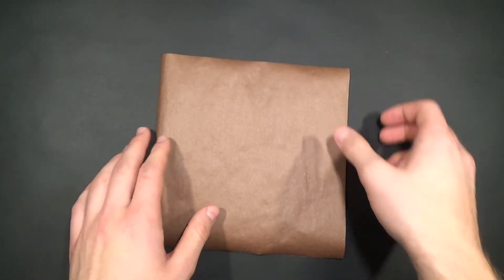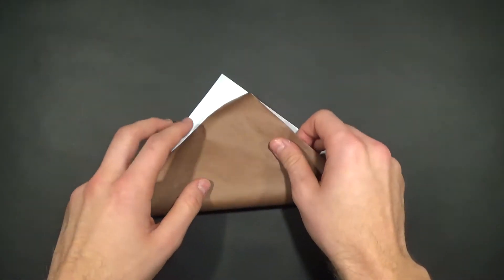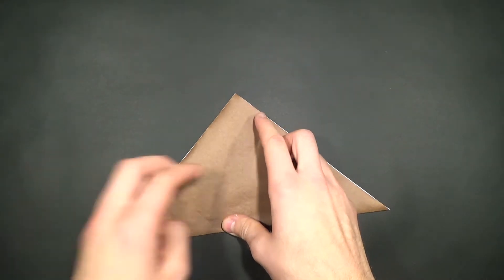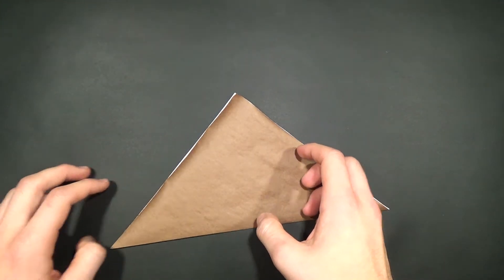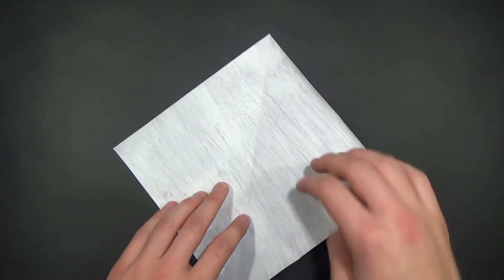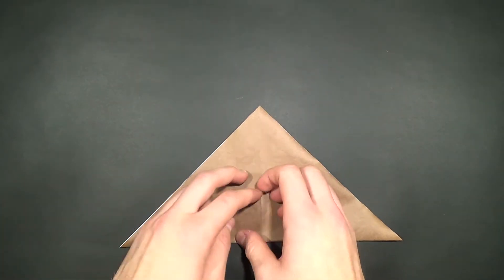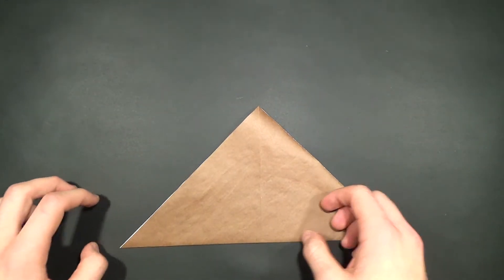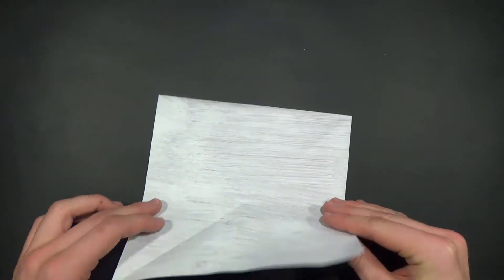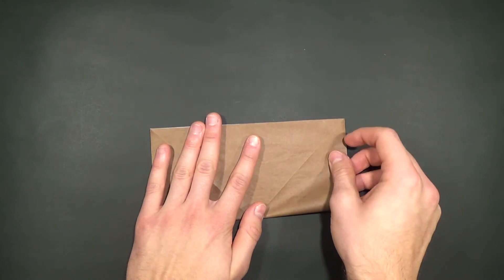We'll start off by folding paper diagonally in half in both directions. Make sure you're on the white side of the paper and bring those two corners together. We'll repeat the same thing for those two corners as well. Unfold the paper, and now we'll fold it horizontally in half, but you don't have to do it in both directions — one is sufficient.